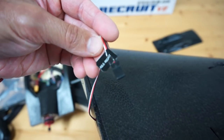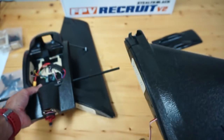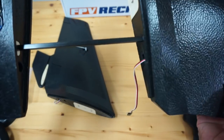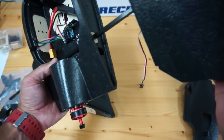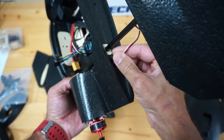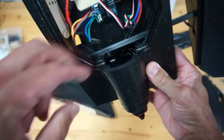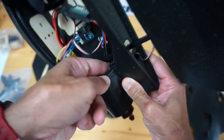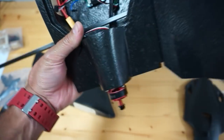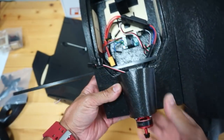Servo connections are clearly labeled — that says aileron right. I'll feed the right wing into the spar. You can see that square cutout. I'll bring it in and then there's a little hole where I can feed my servo connection through. I'll slide it down in, making sure I don't pinch that cable, pull it through, and mash it all the way in. We'll do the same for the left wing.